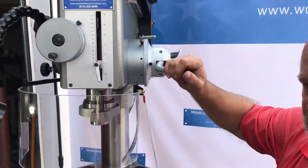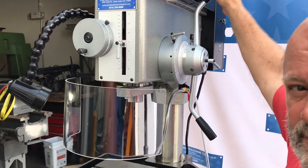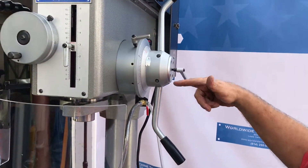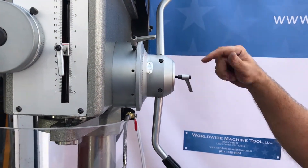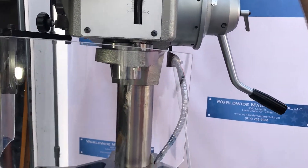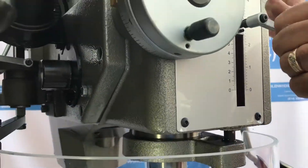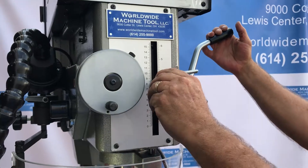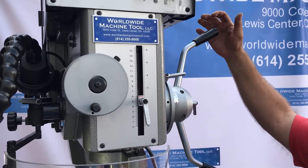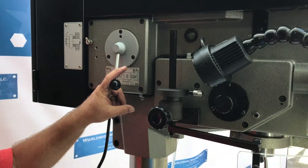It's got manual down feed with reversing capabilities, and with an adjustment you also get power down feed with an automatic kick-out once it gets to depth. This is your depth stop, which is adjustable. You also get three different feed rates for your power down feed to the spindle.